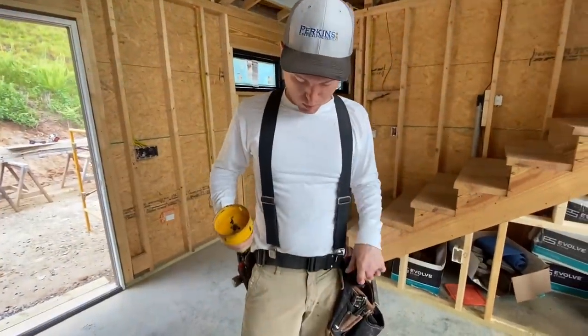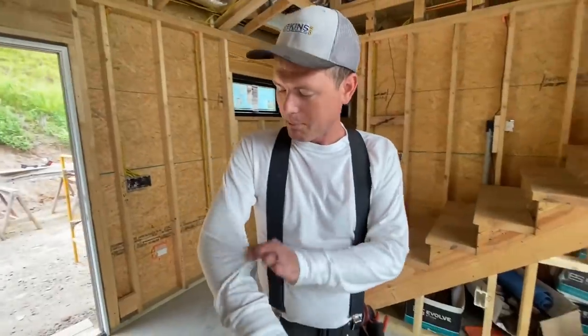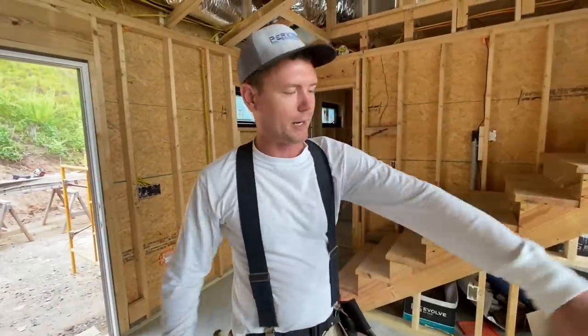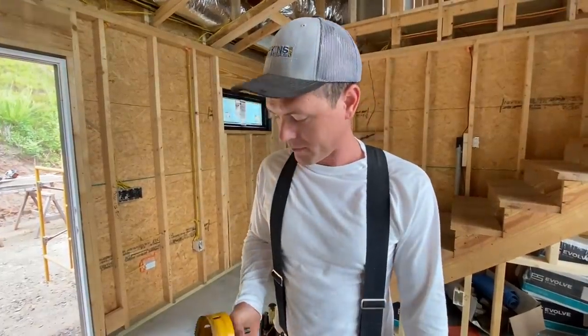I put on a brand new clean white shirt because of what you said to me. It's different material — it's cotton, so it may get too hot, but I'm going to try it since you were busting my chops about my shirt. It is cleaner, but for the next five minutes it's clean.